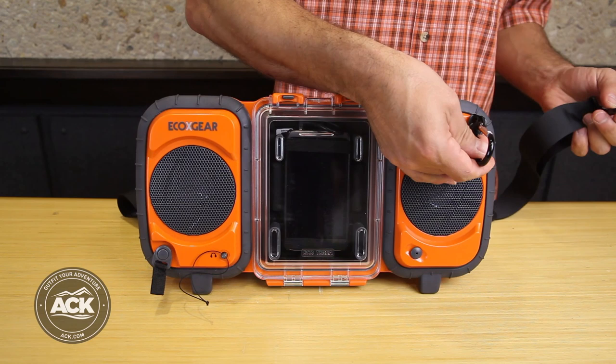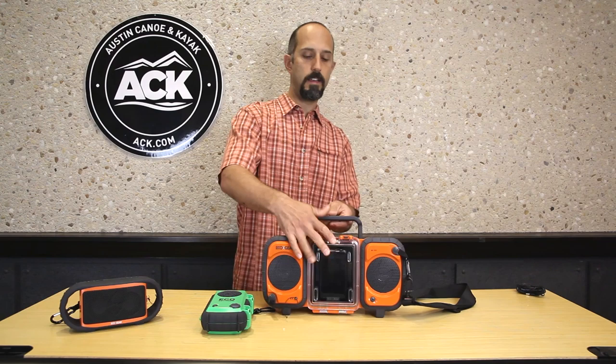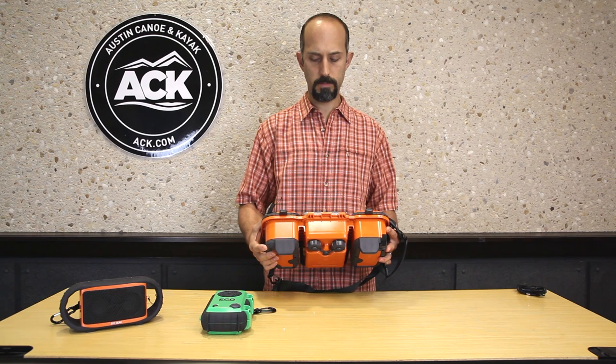I've got a tab on the side here that I can use with a carabiner. It comes with a shoulder strap and a couple more carabiners, so I've got lots of ways to latch this down to my boat, the dock, or wherever I am. It also has a handy flip-up carry handle so I can carry it around with me — easy to transport. There are also non-slip rubber feet on the bottom so it'll tend to stay in place.